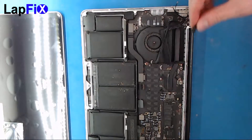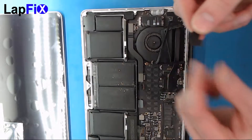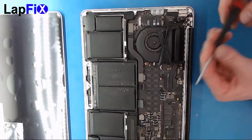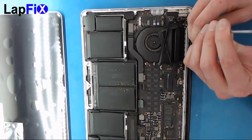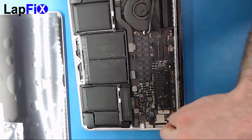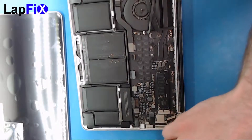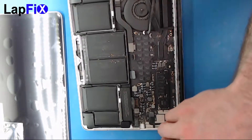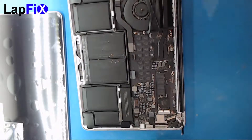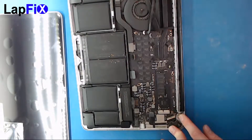Once you do that, you'll see these little black coverings that go over the three LCD screws — there's one on each side, so two total. You'll need a special star screwdriver here, which is what they use for these.